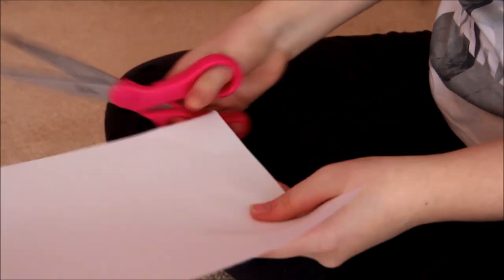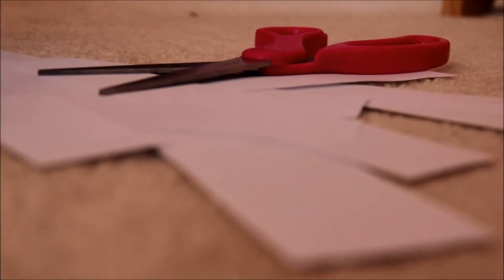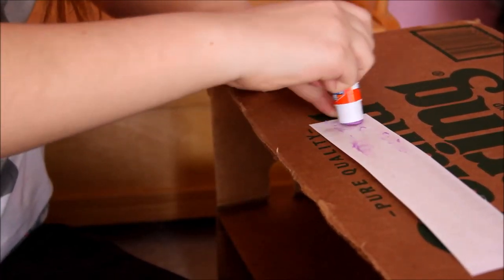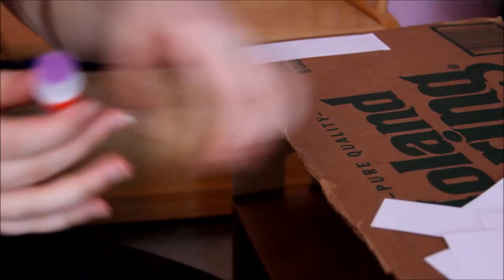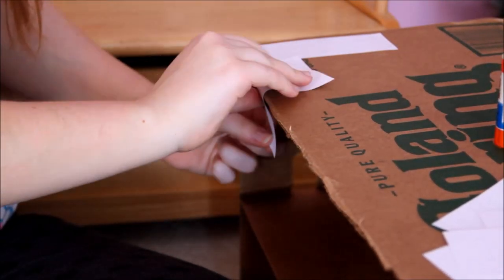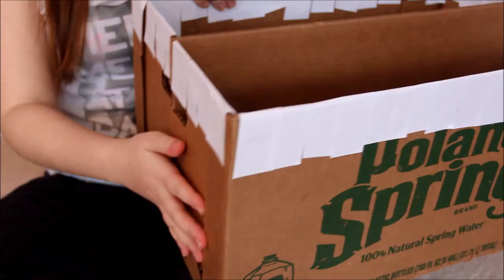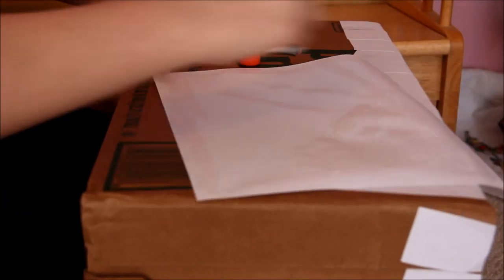Next you're going to want to cut your paper into strips. Once you have them all cut, it's time to glue them around the raw edges to make them smooth. I actually wound up cutting my strips in half again because I didn't need them that long, and it wound up doubling how many strips I had. Once you have all of the raw edges covered, it's time to cover the entire box in computer paper. This might take a while.